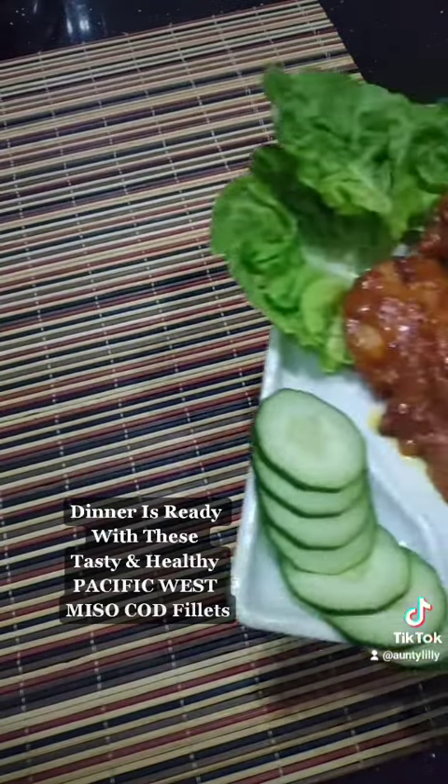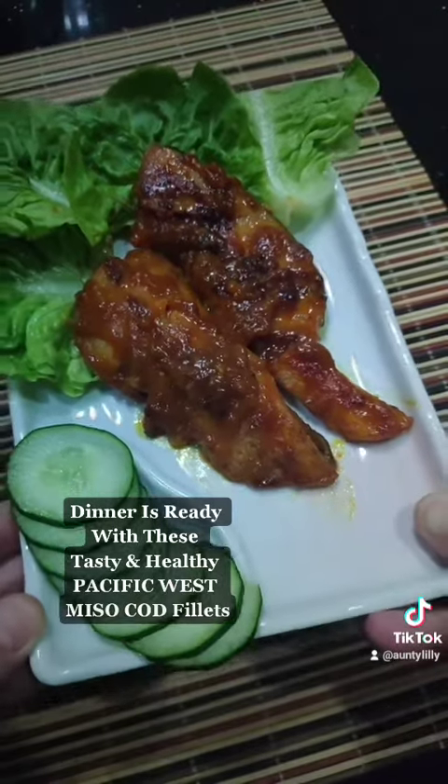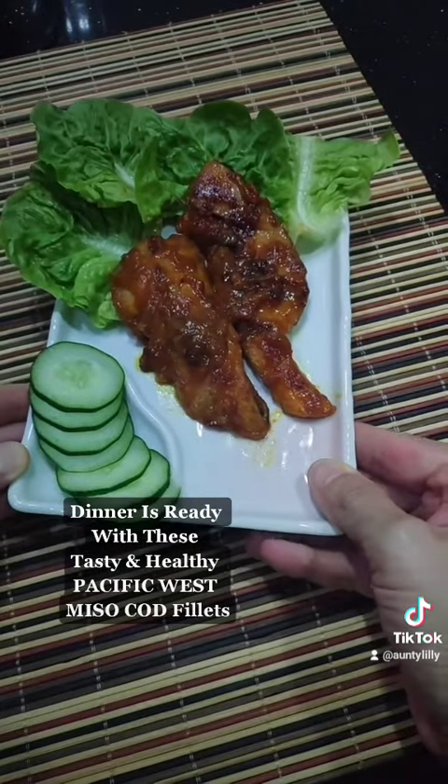Dinner is ready with these. Tasty and healthy. Pacific West Miso Cod Fillets.